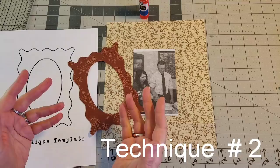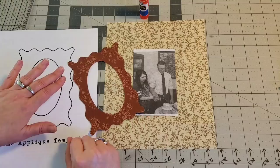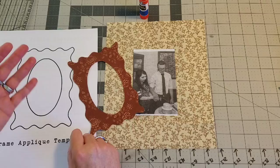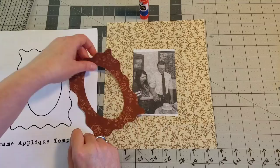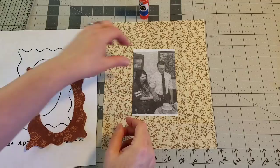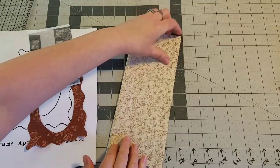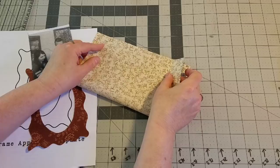Now we are on to technique number two: picture frames. Why not put your picture into a fabric frame? To do this technique, find any desired frame template you like. Take some Heat and Bond Light and trace on the paper side your template, then iron that onto the back side of your frame material and cut out your frame. Find the center of your block by folding your backing fabric two ways and giving it a finger press to create an indication of center.